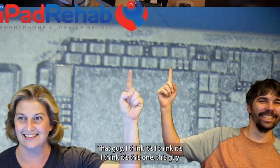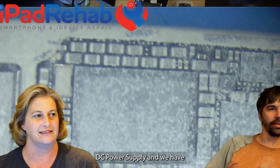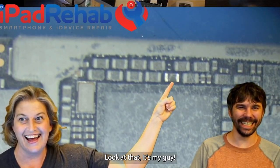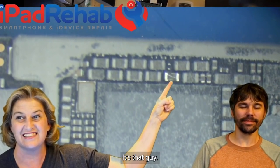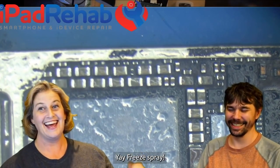Which one do you think it is? I think it's this one — this guy right here. Now we're going to shove on the DC power supply. And we have... what is happening? Look at that — it's my guy. Like that is clear as a bell. I love you freeze spray. It's like freeze spray pulled a KO for the win!